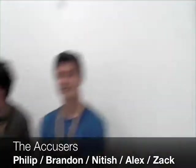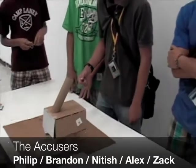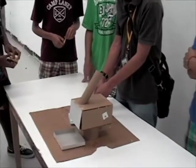Phillip, Brandon, Nevesh, Alex, Zach — the Accusers. What was that? We're the Accusers, that's our team name. Go team. It's a cat feeder.